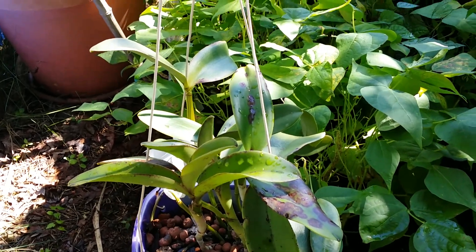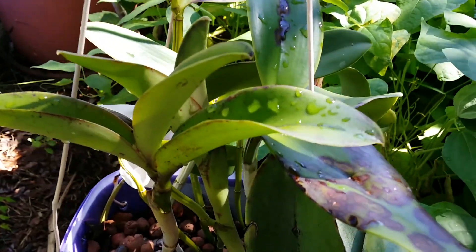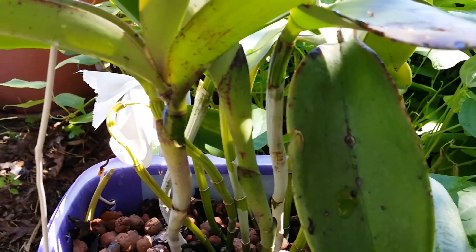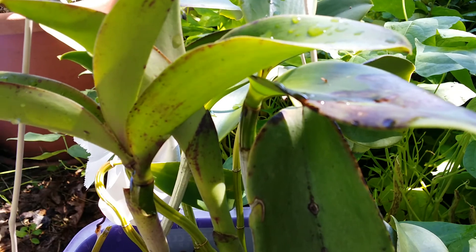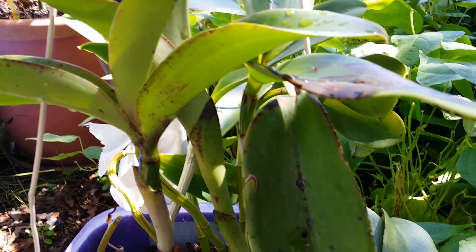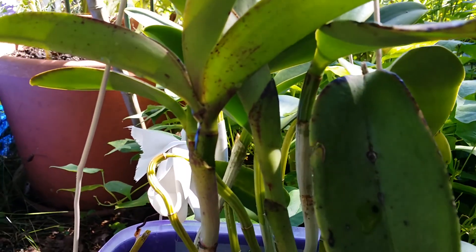Well guys, I guess this is Part 3 — my camera is acting up for real. I need my helper to the rescue again. This is Part 3 of my July tour.